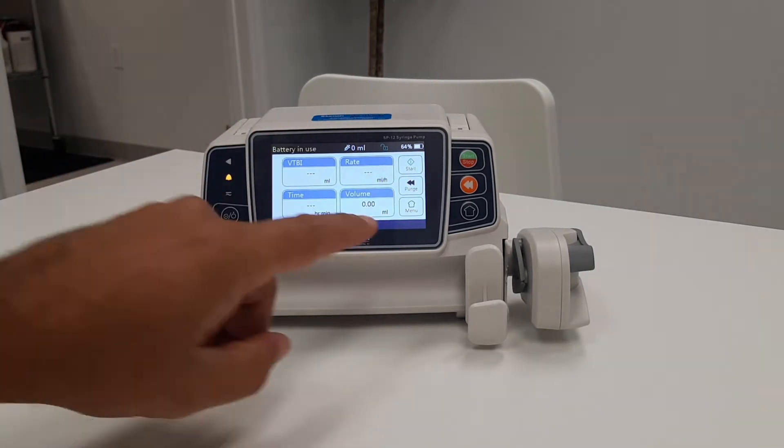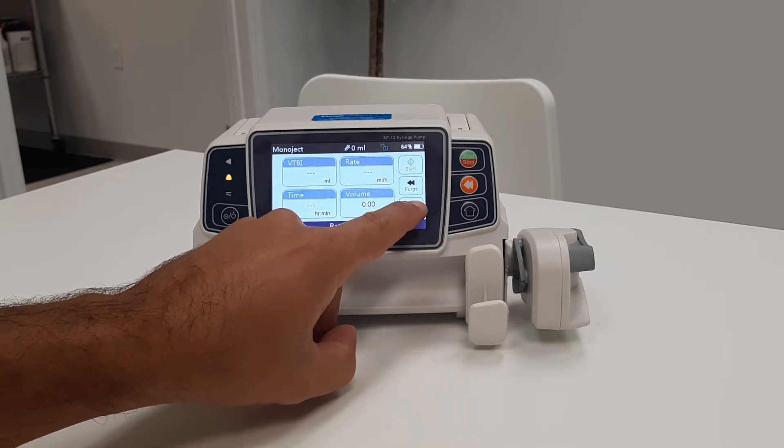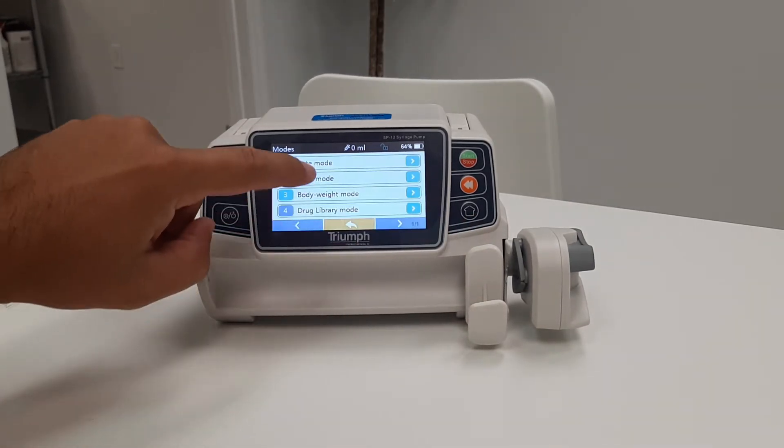The other way is by pressing one of the two menu buttons, selecting modes, and choosing your preferred mode.